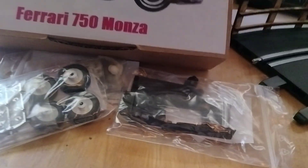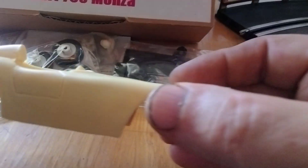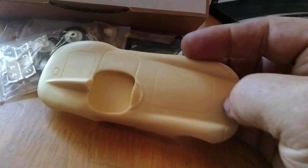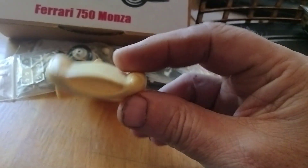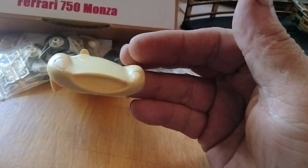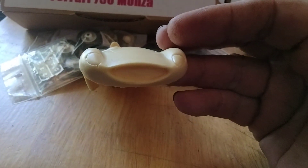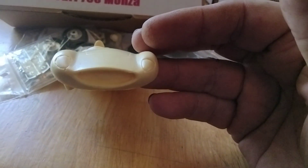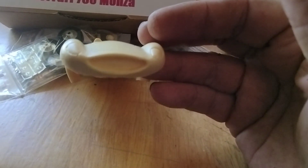And now for the pièce de résistance, baby! There it is — there it goes. Isn't that beautiful? It's got a little happy face on it. Look at that. That's back when they really designed cars to be beautiful, functional, and with a lot of style.